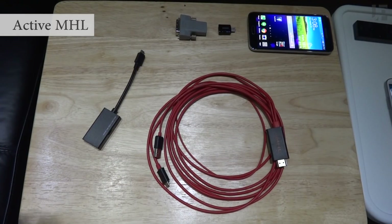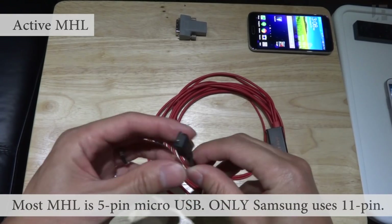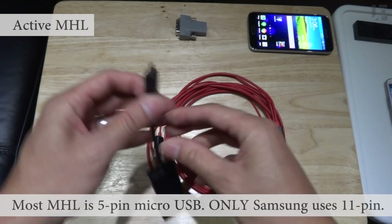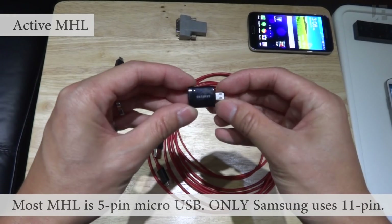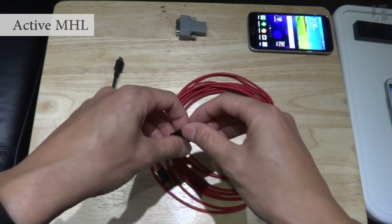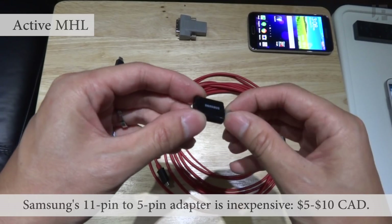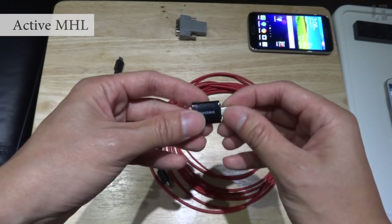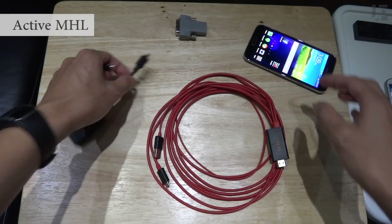MHL typically uses a 5-pin micro USB connector, but Samsung has their own version which uses 11 pins. So they sell this adapter which turns 11-pin into 5-pin. Fortunately this adapter is very cheap — in Canada it's about $5, and you can probably get it on eBay for less. It plugs into the bottom of the phone and then into the adapter.